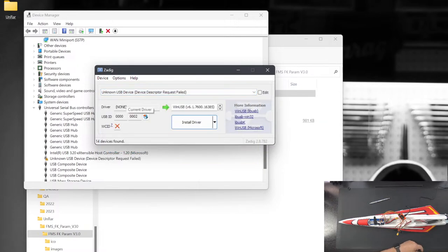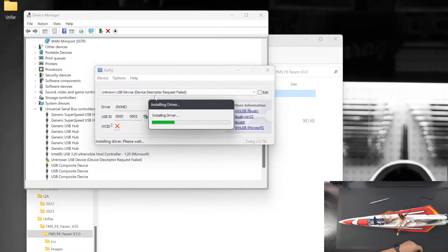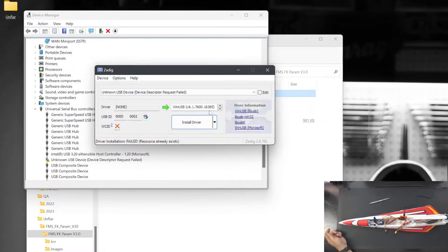I found the failed device in Device Manager — no driver. I'll try installing the WinUSB driver via Zadig. In Zadig you go to Options > Show All Devices to find the unknown device with the descriptor request failed error, then install the WinUSB driver. It says it can take some time. If the microphone dies that's the end of the video — but you've seen the plane at this point. The driver installation failed. Let's try the LibUSB-Win32 driver instead.